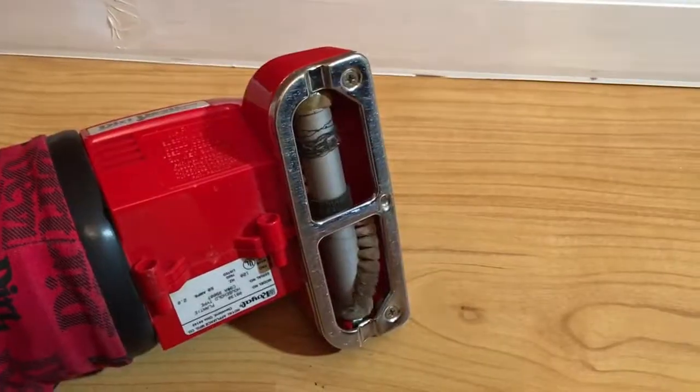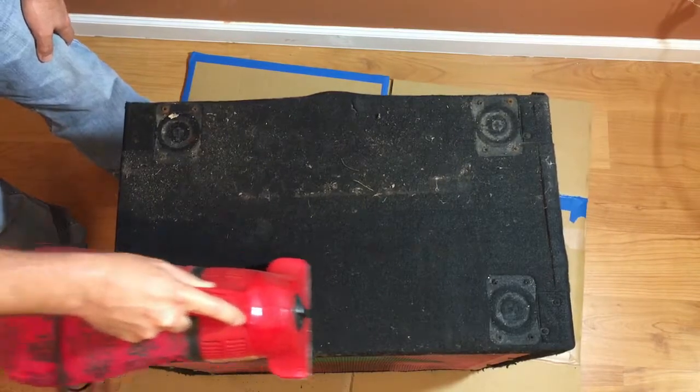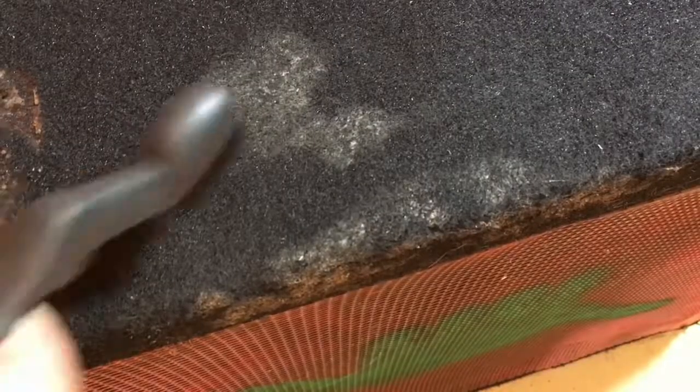The bottom of the cabinet is pretty nasty. We'll see if this small handheld vacuum with a motorized beater will do the trick. It's certainly getting the sand and dirt off, but that turd stain is being stubborn — but not stubborn enough for the almighty bristle brush.